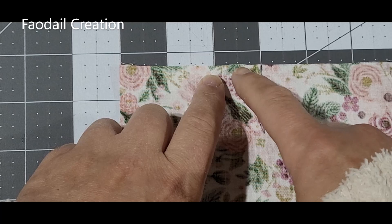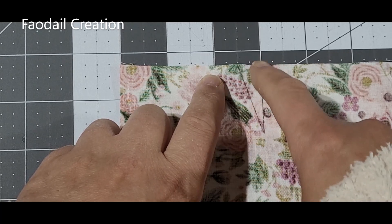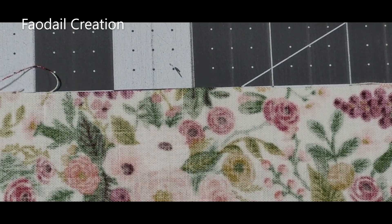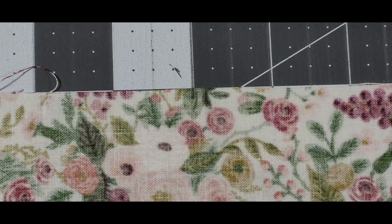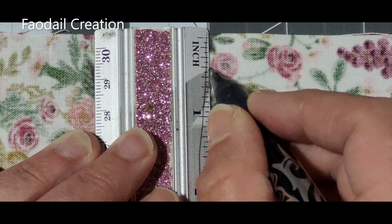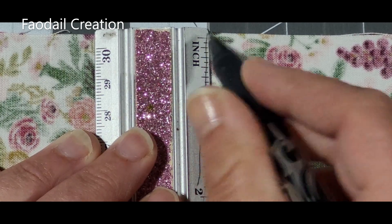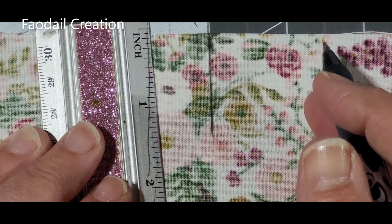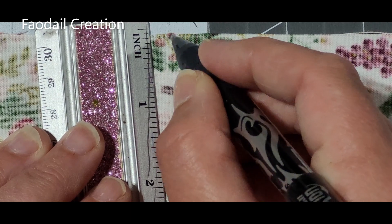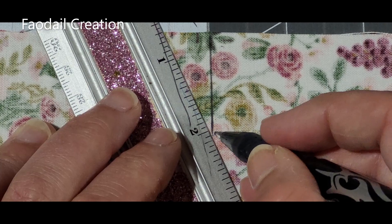This dot here is a quarter inch and this dot here is a half inch from our center line. I'm going to mark this line a little deeper so you can see it. I will mark a line one and a half inches from the center, and then from that mark I will mark where the half inch is, and then join those two lines up.